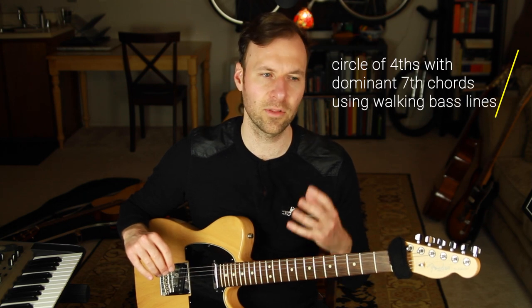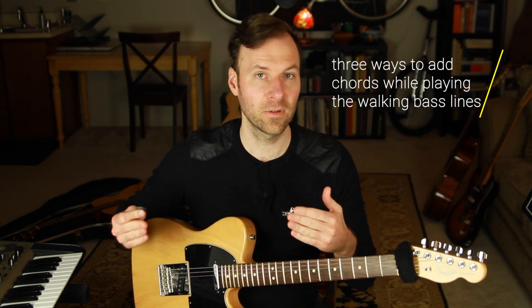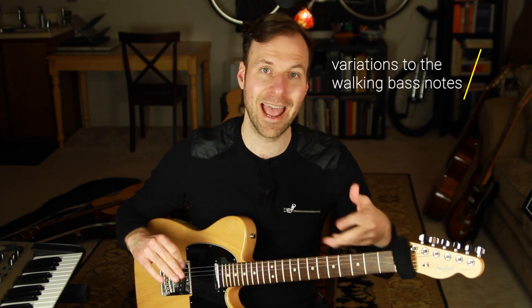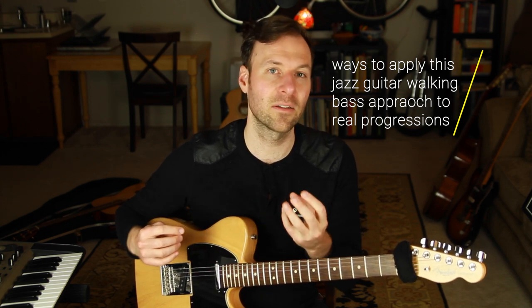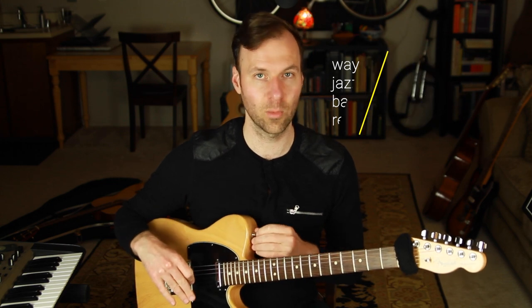The structure of this lesson: we're going to go through the circle of fourths with dominant seventh chords and create bass lines with that. Then we'll talk about three different ways to add chords — specific rhythmic places to put chord punches in. Then I'll talk about variations of the bass line, how to add more connecting notes, and lastly applying it to real changes.